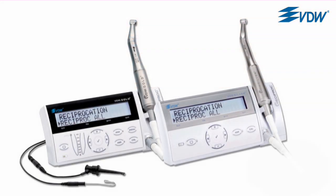VDW Reciproc motors have a newly developed Reciproc reverse comfort function, which is exclusive to VDW. When using Reciproc, it indicates when to switch from a pecking motion to a brushing file motion. This change reduces stress on the instrument and creates more space in the root canal for an easier advancement towards the apex.